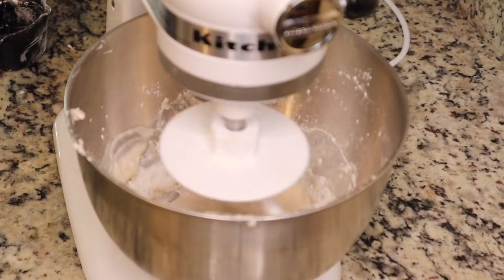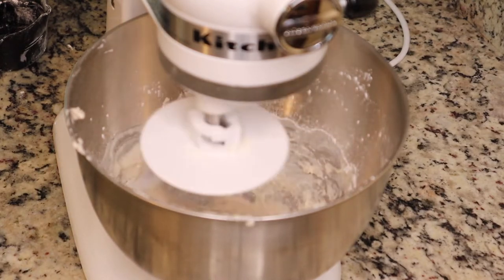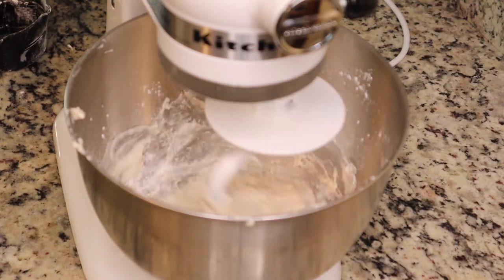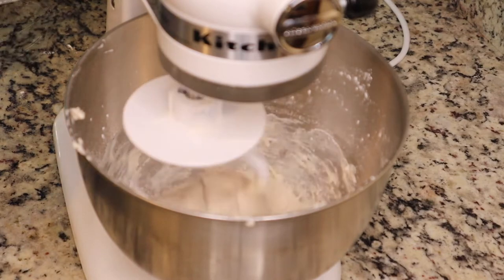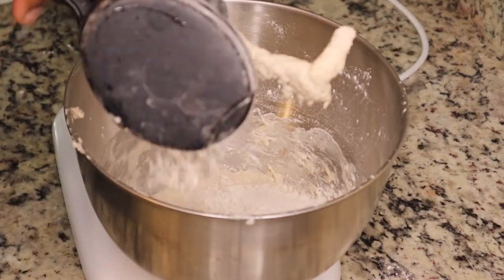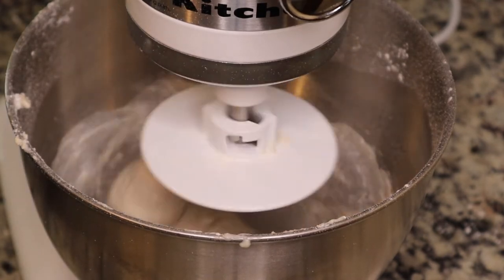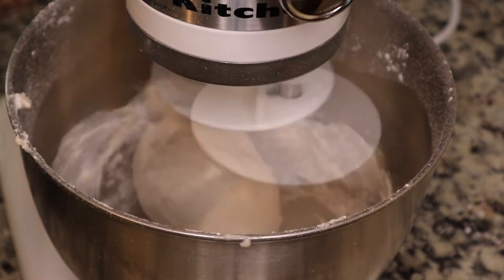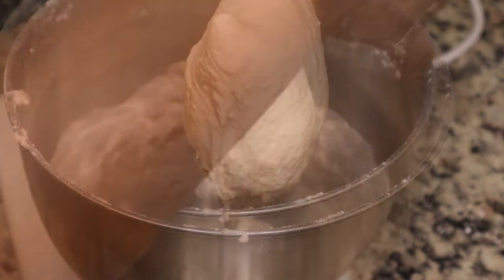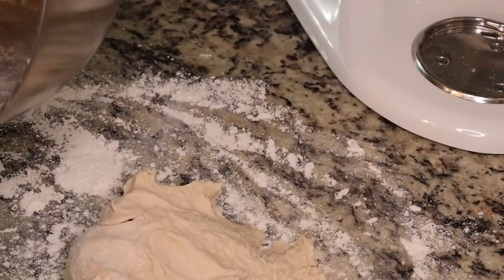Don't add all the flour in at once. After the initial one cup, I started adding maybe half a cup at a time, because you only want to add enough until the dough starts to come together. You don't need a mixer for this — you can totally do it by hand. Just add flour until it forms a ball. If using a mixer, mix until the dough comes away from the sides of the bowl.